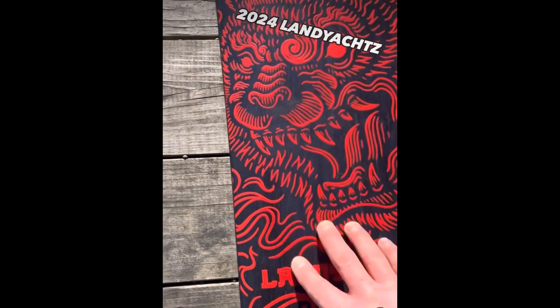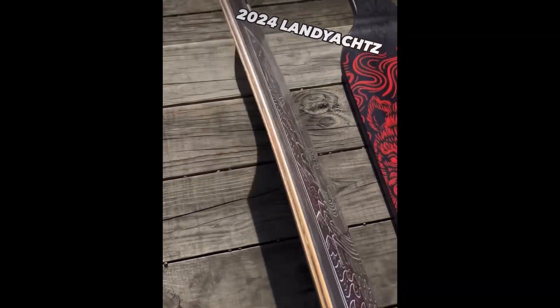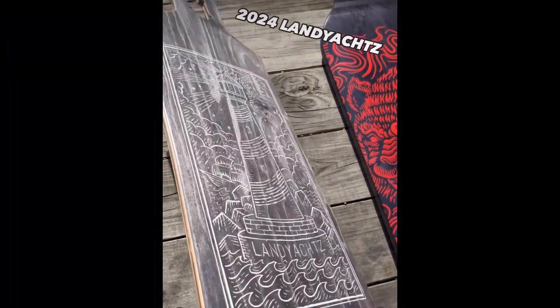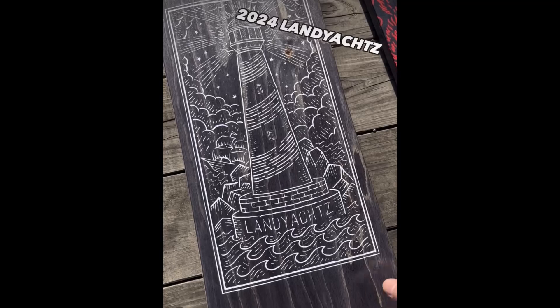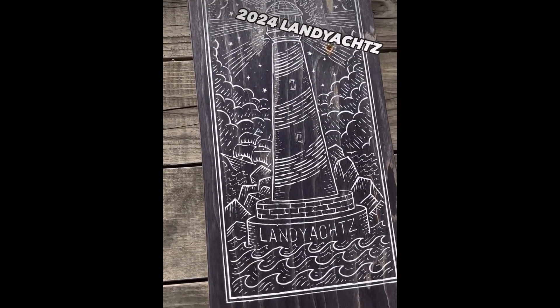Next, the Drop Hammer is back. Simple drop-through board, sturdy and strong, very good for pushing, free riding, and learning stand-up slides. It's got the lighthouse graphic.